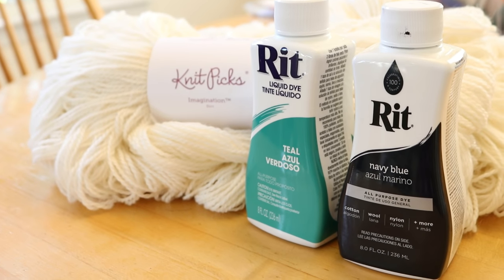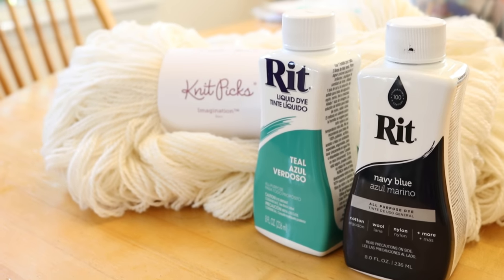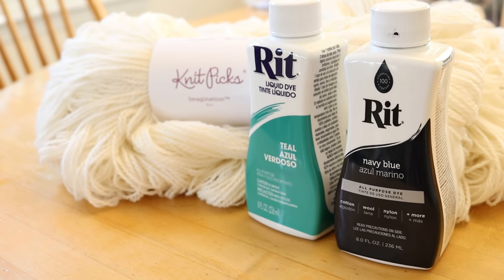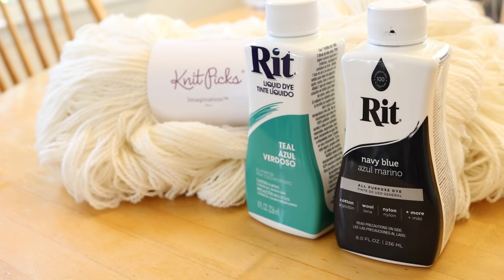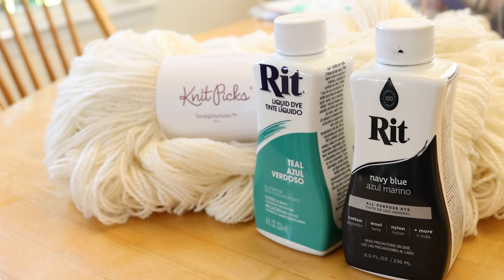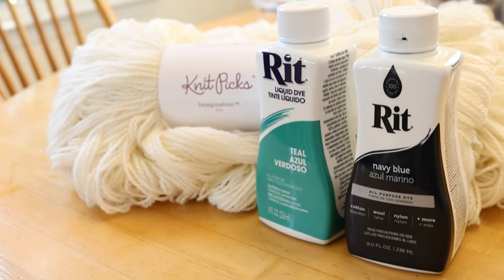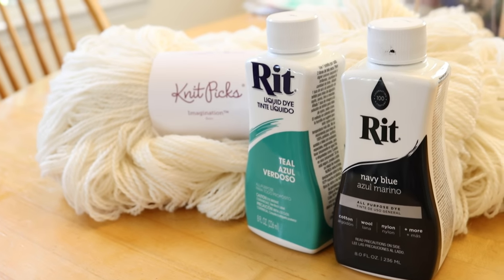I love dip dyeing yarn with food coloring and watching how the colors break, but sometimes you might want this effect but have a little more control over the hues you see on your yarn. This is why we are going to use two colors today that don't break. It's possible that some of the Rit dyes might break, but I believe that the teal and navy don't on their own, and we can layer them on top of each other to get something really cool that would be hard to achieve with food coloring.